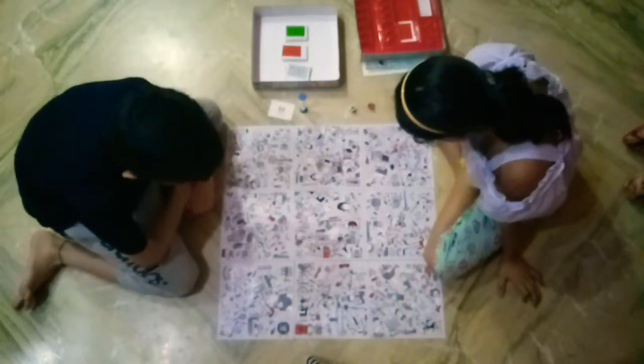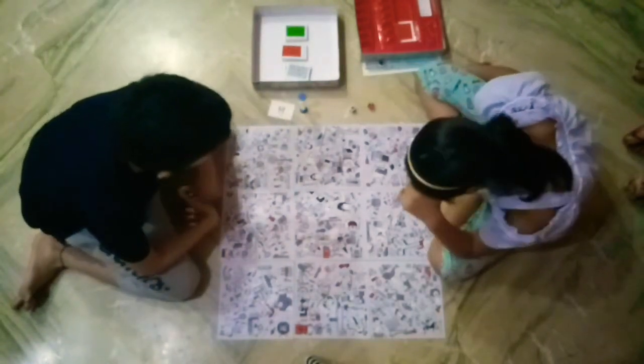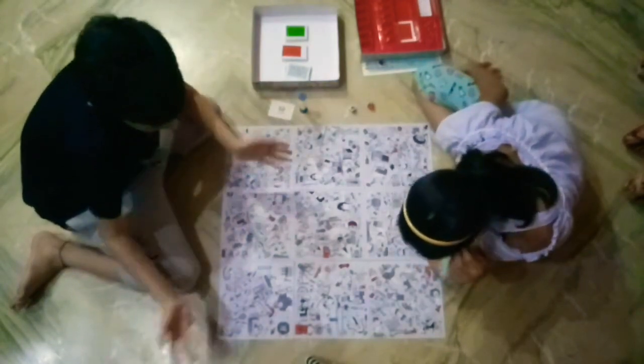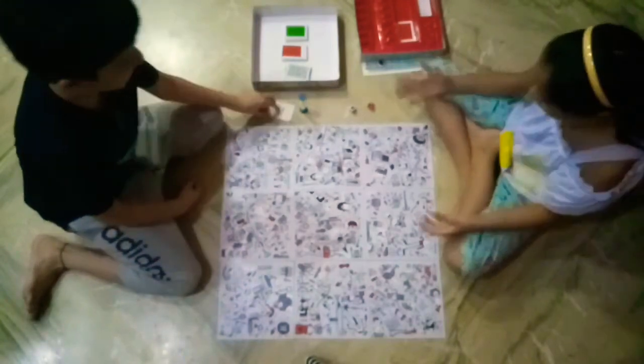There is no other one, I think. We are going to win the card - let the time pass and get the card. As you saw, he won the card.